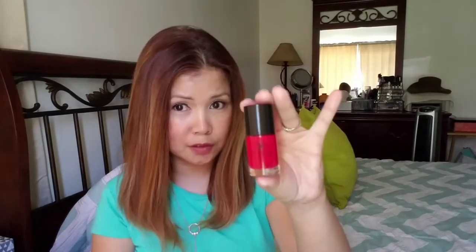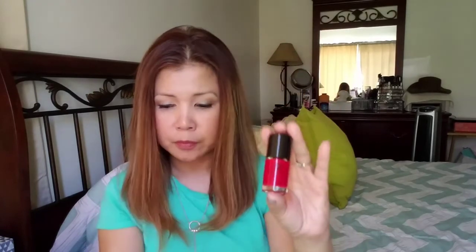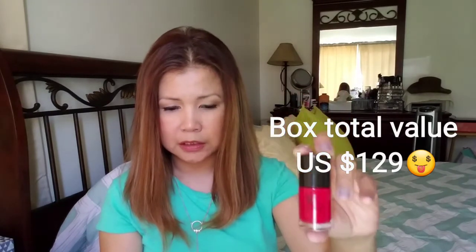The last product in the box is a nail polish — I know for sure my mom would love this because she loves nail polish, especially in red. This is from Adesee, a gel-effect nail polish. The color is beautiful and I will try it on later because I'm still enjoying my nude color. The retail price is $18.